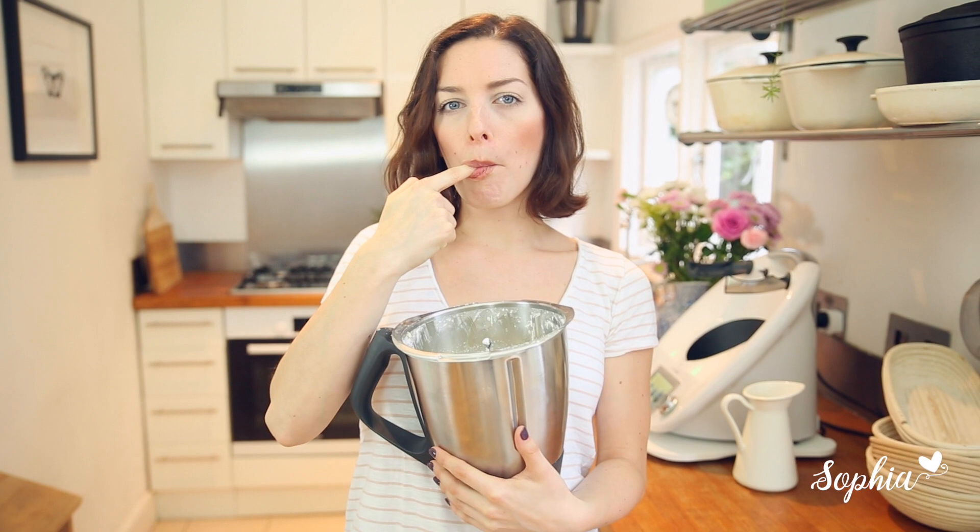Oh wow, perfect buttercream! I'm just going to decorate my cake — I'm actually going to dip my cake into it. So you go make your buttercream and I'll go eat mine. Thanks guys!